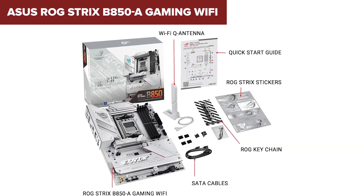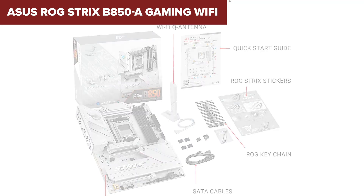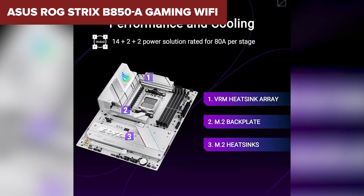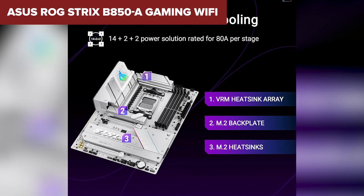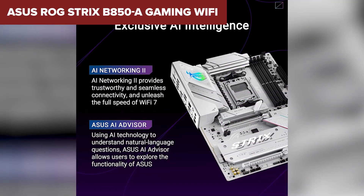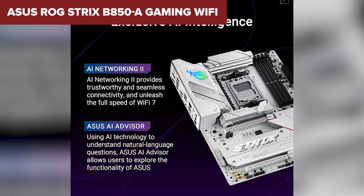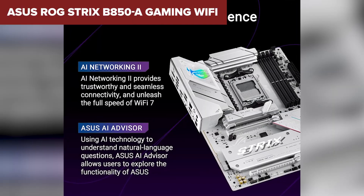The only real downside is the price — you're paying a premium for the ROG branding, high-quality components, and extra M.2 slots. It also only has two SATA ports, which may be limiting if you have a lot of older hard drives. That said, if you're serious about building the best gaming PC possible, this is the board to get. It has everything: great power efficiency, fast storage, premium networking, and the best audio quality in the B850 lineup.